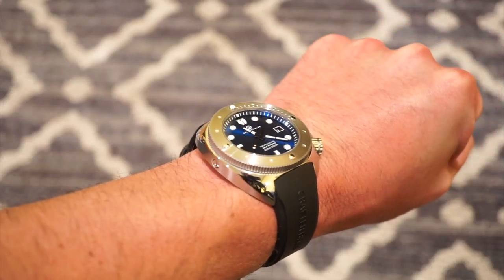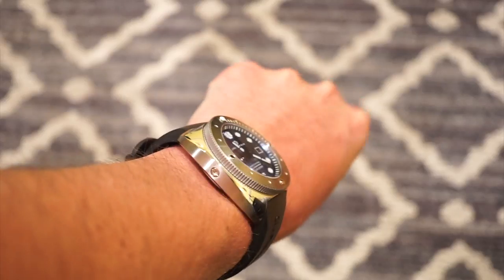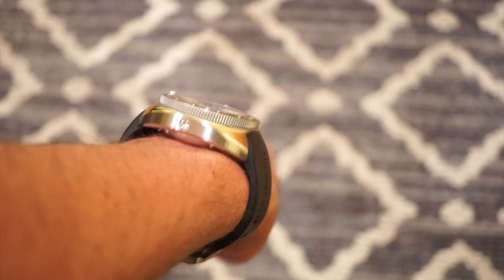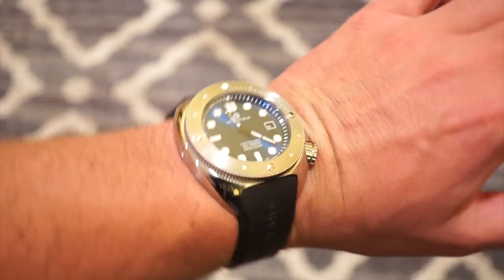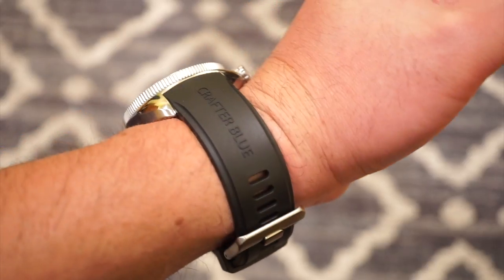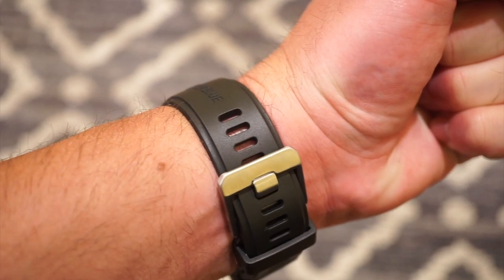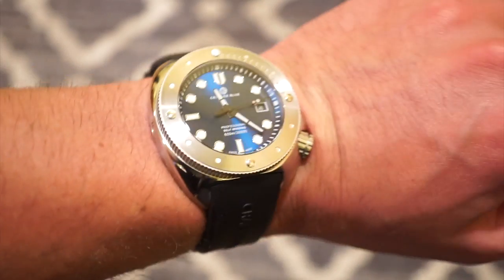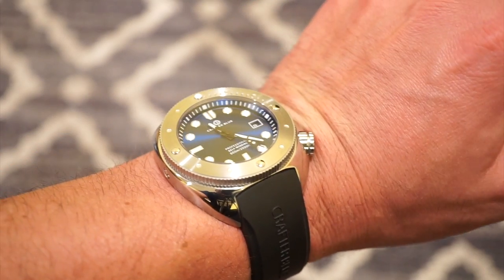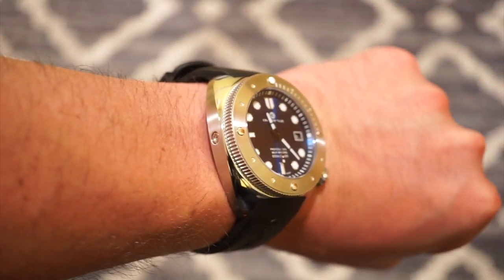The lume is a little more potent on the hands but not by much — everything's pretty equal. Here's the watch on my 6.5-inch wrist: 45mm case, 50mm lug to lug, and it really doesn't wear that big. The lugs curve down so it fits just across the wrist, kind of sinking in like a turtle. The strap fits comfortably, the buckle is secure, and holes are closely spaced for easy sizing. This is a watch you can really beat around — it feels very tough and solid.